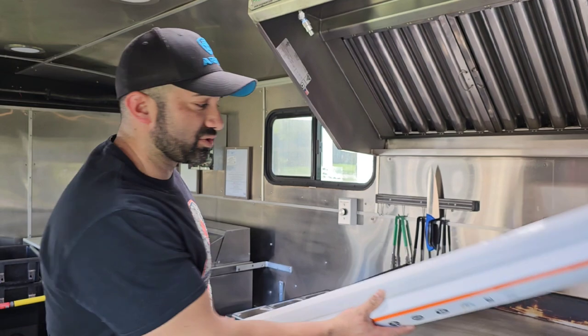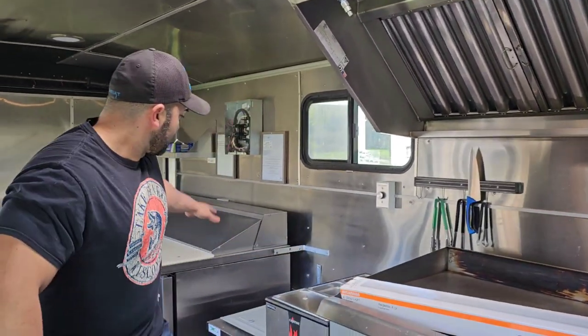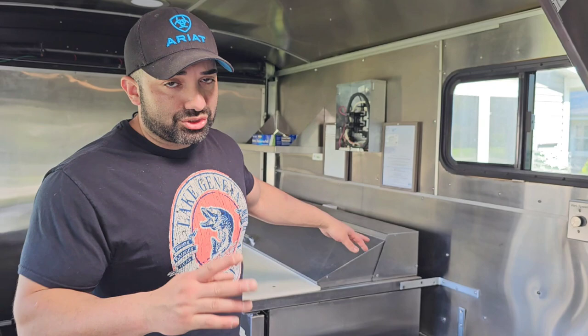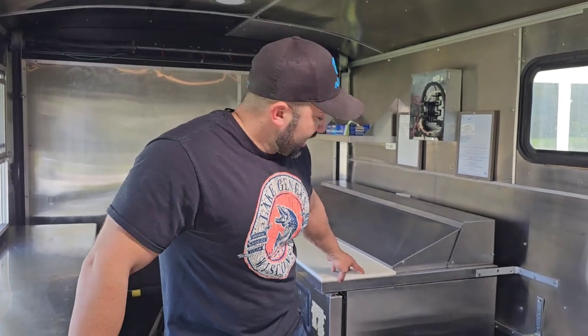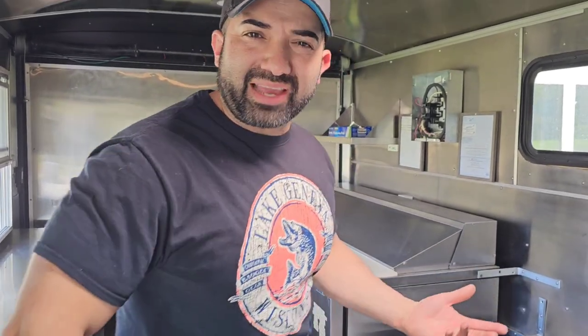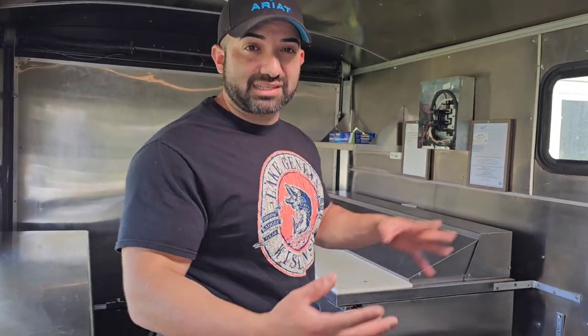Back here I found on Facebook Marketplace — didn't buy it brand new. It's a five-foot prep fridge made by True, about a $4,000 fridge. I bought it for about $1,800 from an old ice cream shop that was closing. Sometimes on Facebook Marketplace you can find really good deals — that's where I found all my trailers as well. Just know there's no warranty, so you're buying at your own risk.